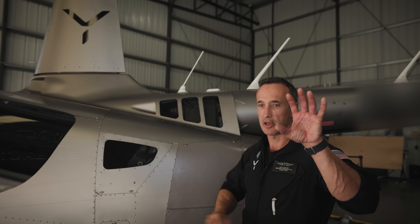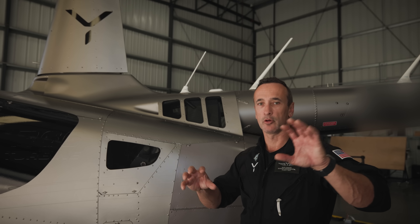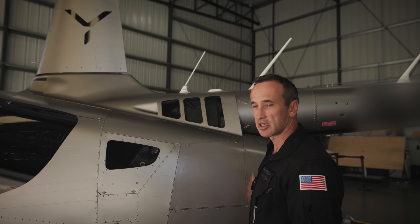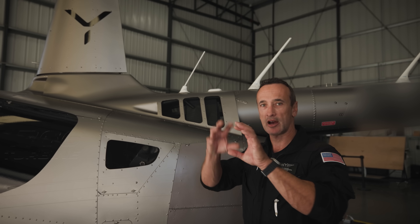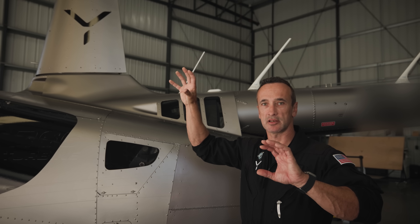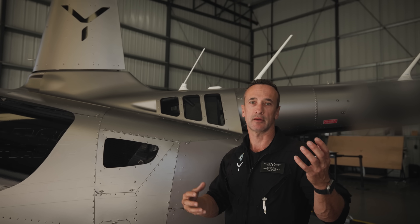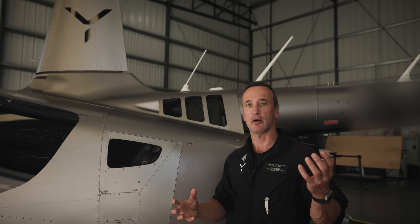You have the pilot, and their inputs all go electronically into the flight control computers. Once they've voted and all of the inputs from the sensor suite around the aircraft have come in, the outputs of that voting get transmitted to the control surfaces. That level of redundancy is enormous compared to conventional controls — all of the fallibility of the pilot is now taken out of the equation.